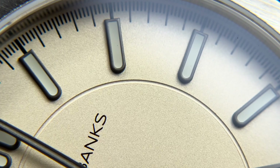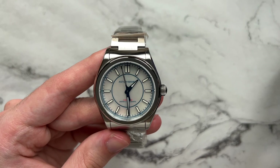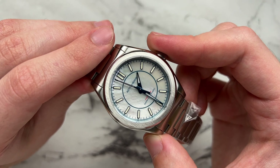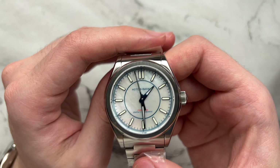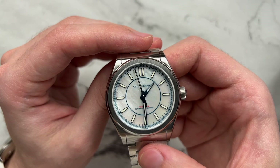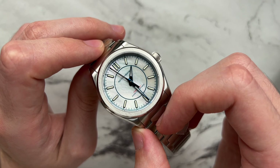Before moving on, I want to show the mother of pearl version that was sent along. The mother of pearl has a really beautiful dial — always depending on the slab, but this one has a lovely living texture with colors of white, gentle blue, and a little pink at the top, almost appearing cloudy. The heat-blued hands, blue text, outside markers, and minutes track all play really well with the tones on this watch. Having heat-blued hands at this price point is pretty remarkable.